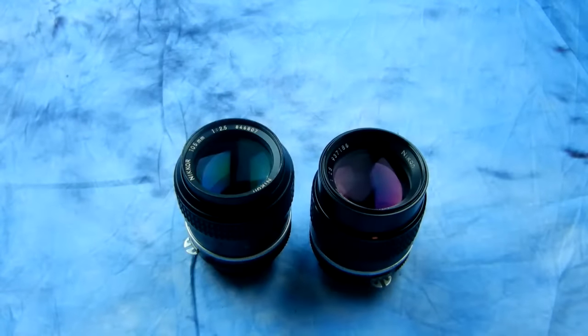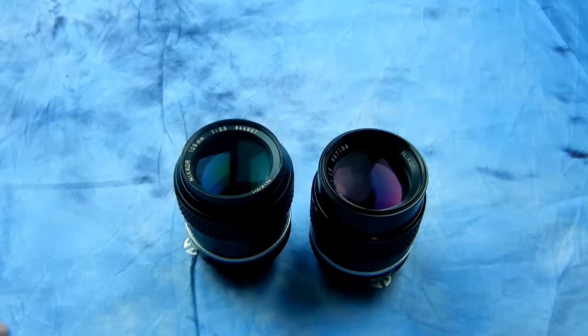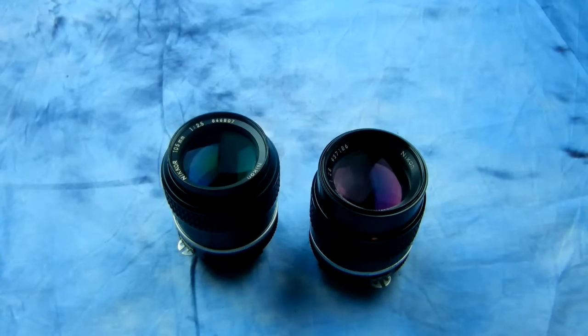They're just absolutely incredible lenses, and typically you can find them very cheap. So this is really a follow-up to that video. People are asking about lenses that don't match the one in my video. The answer is: whichever one you can find a deal on that's in great shape, please do purchase it.